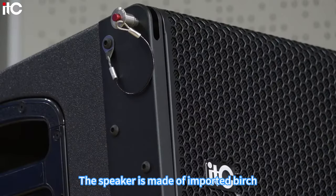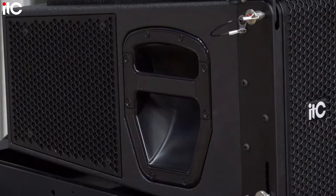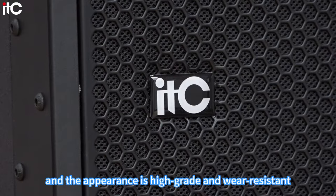The speaker cabinet is made of imported birch. The surface is treated with polyurea spray paint, giving it a high-grade and wear-resistant appearance.